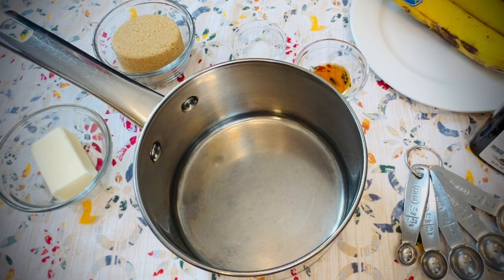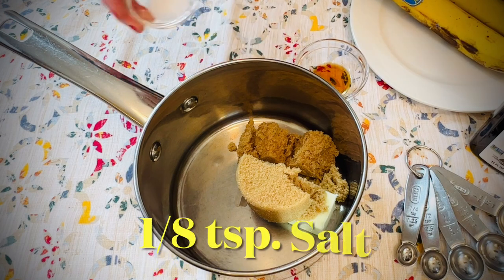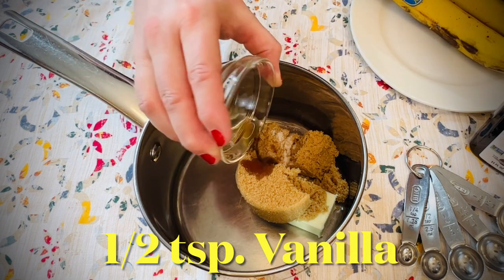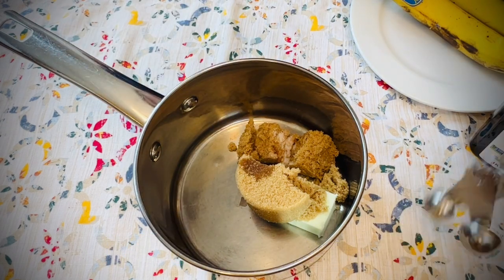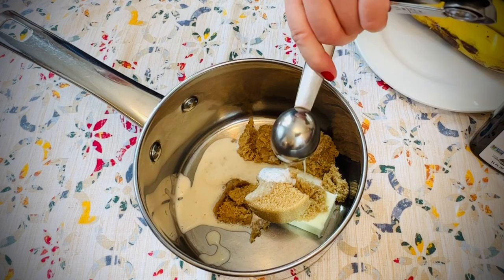While the bars are baking, we can go ahead and measure the ingredients for the icing. In a saucepan, add one half stick of unsalted butter, one half cup packed brown sugar, one eighth teaspoon salt — if you're using salted butter, you can leave the salt out — and a half teaspoon vanilla. Add two tablespoons of heavy cream; you can also use whole milk or half and half in place of the cream.